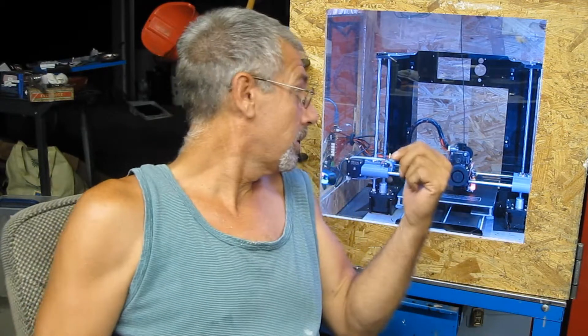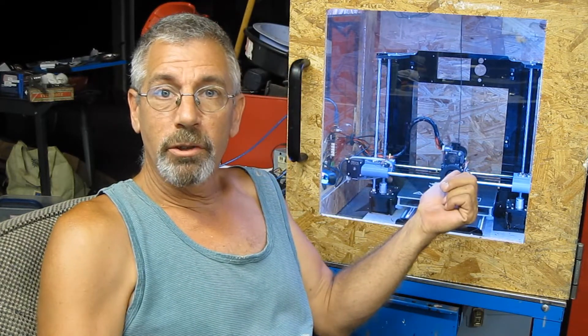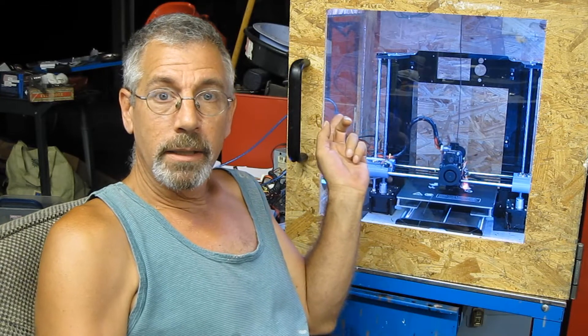This represents probably about a hundred, maybe a hundred and fifty hours worth of work. Most of the work was in designing it, and then there was a lot of debugging and prototyping — I made like three different versions of this mount. This is the final one.